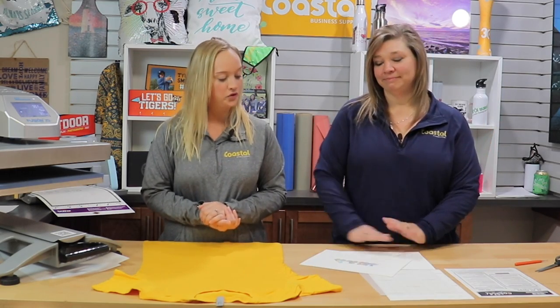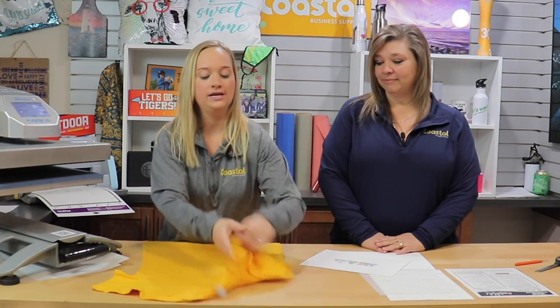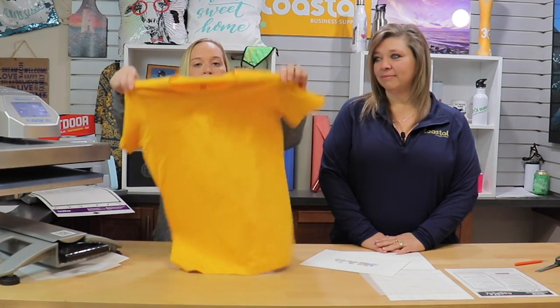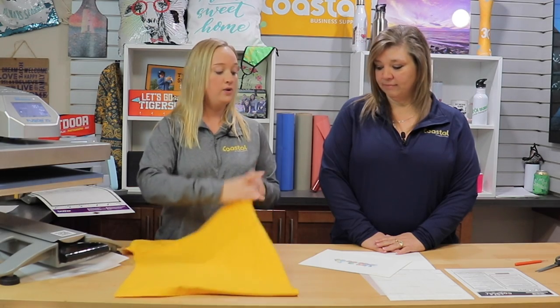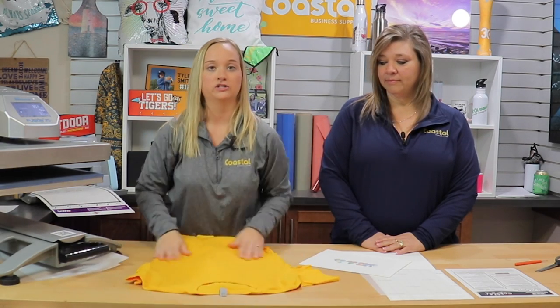And we're back. So today in this video we are going to be working with our 3G Jet Opaque by Nina Koldenhove. We have our garment here — this is a 100% cotton. We did do a pre-press before we press this, and we did print out of our Epson printer.